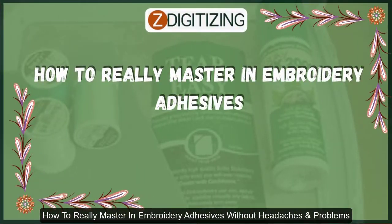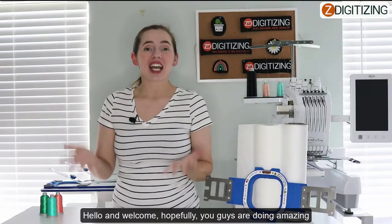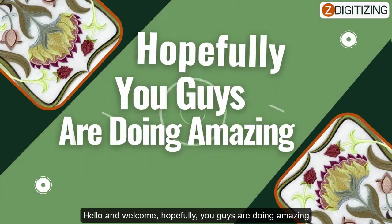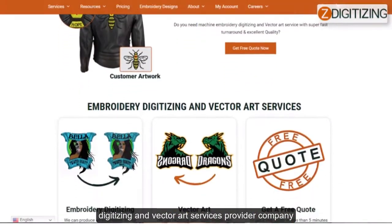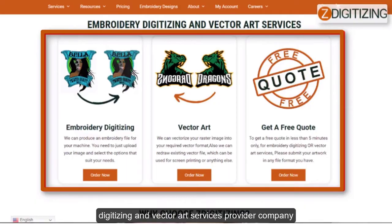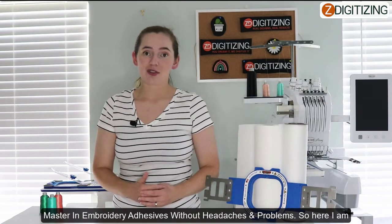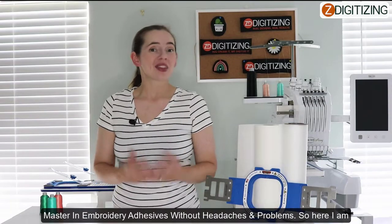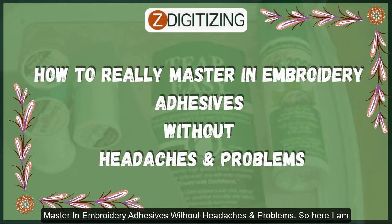How to Master Embroidery Adhesives Without Headaches or Problems. Hey everyone and welcome! Hopefully you guys are doing amazing. I'm Bailey from ZDigitizing, the world's best custom embroidery digitizing and vector art services provider company. We were recently asked to make a video about how to easily use embroidery adhesives without any issues, so here I am to help you master embroidery adhesives without headaches or problems.